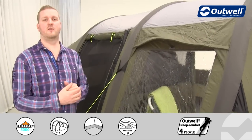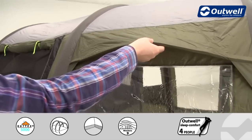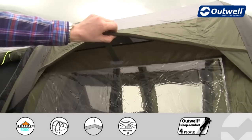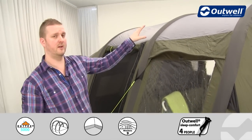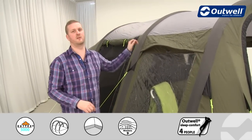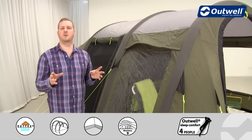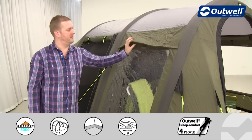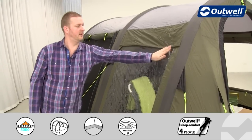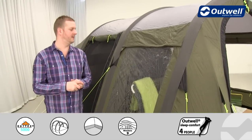There's plenty of ventilation around the tent. On the side here you can see a panel with a mesh ventilation panel underneath, allowing cool fresh air in. There's more on the other side and across the back at the sleeping compartment. If you get a little chilly and want to close it off, you just remove the velcro tab and press it down to cut out most of the fresh air coming into the tent.